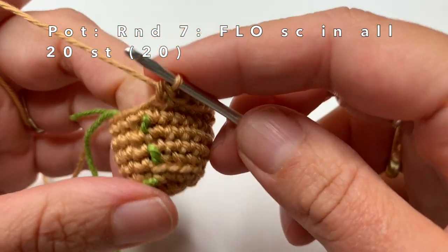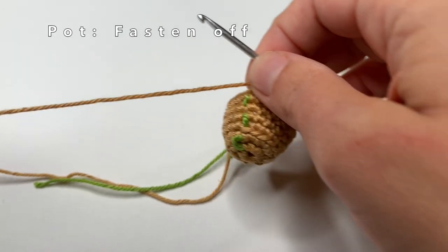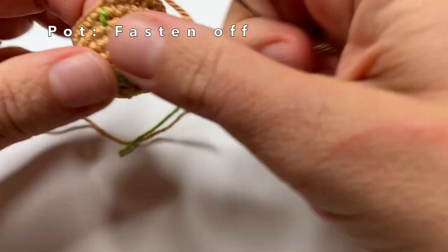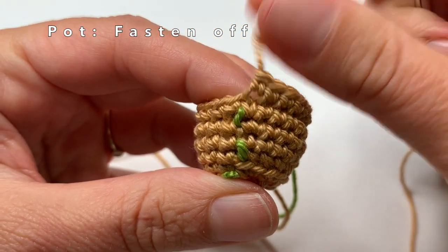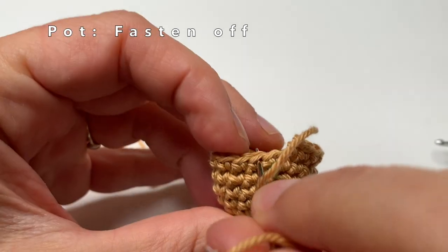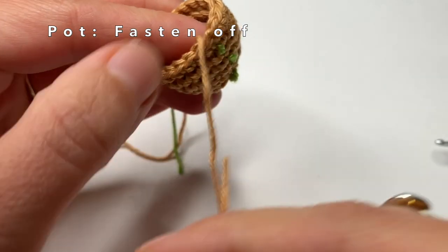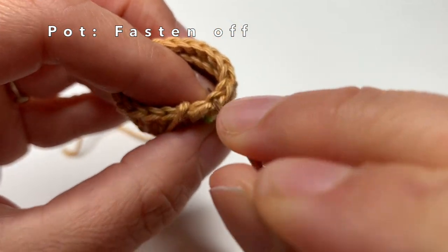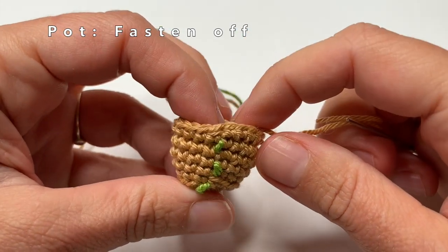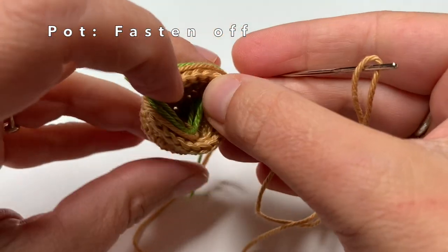This last single crochet of round 7 will be the border of our pot. What I am going to do now is fasten off before I make the inside of the pot. So I will cut the yarn, pull it through, and then I am going to sew in the remaining yarn into the second stitch of the round — I will show you exactly how to do that. And this is a nice way to finish the 7th round of the pot. Then I am going to start with making the inside of the pot.